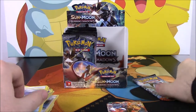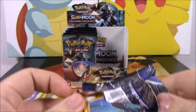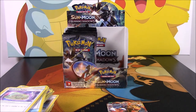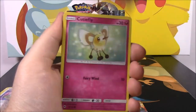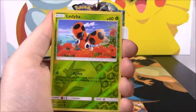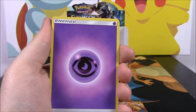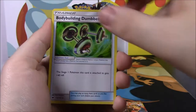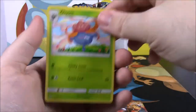And then our last pack before we kind of do a speed-up. Let's hope for something good. We have a Riolu, a Cutiefly, Tynamo, Duskull, Inkay, Ledyba Reverse Holo, a Slowking as a rare — that's cool, I like Slowking — a Psychic Energy, a Bodybuilding Dumbbells, a Seedra, and Gloom. So that's going to be it for this first half of packs.